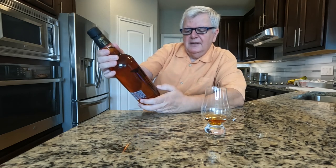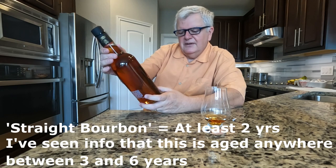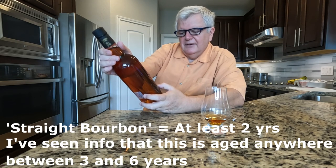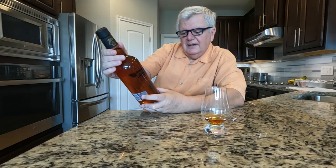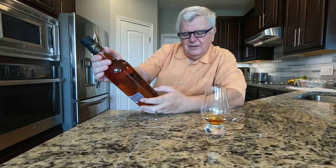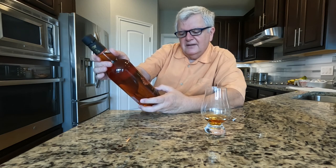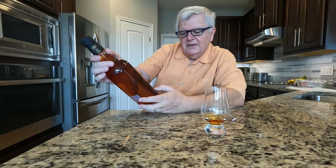The other thing: it says Kentucky Straight Bourbon Whiskey, so it's got some age to it — and that's a legal term. It also says distilled, aged, and bottled by Fighting Cock Distillation Company, Bardstown, Kentucky.